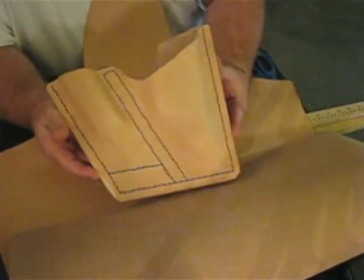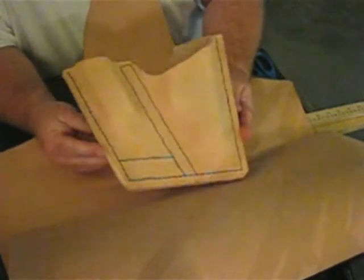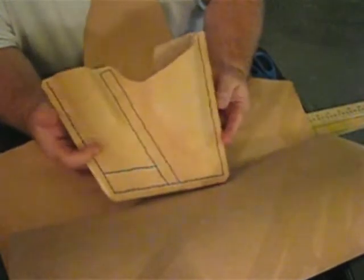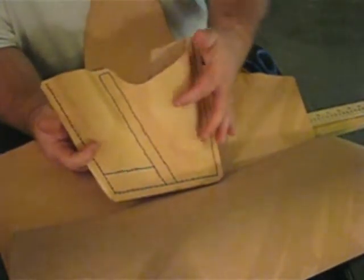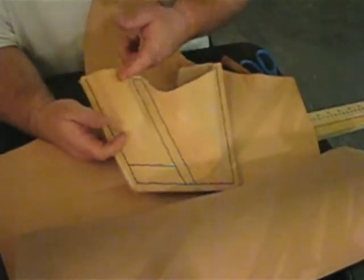Okay guys, this is Artisan Tony, and you may remember this thing — the sheath I made for my Glock. What I decided to do is to make some leather straps to hold in the magazine and the pistol.